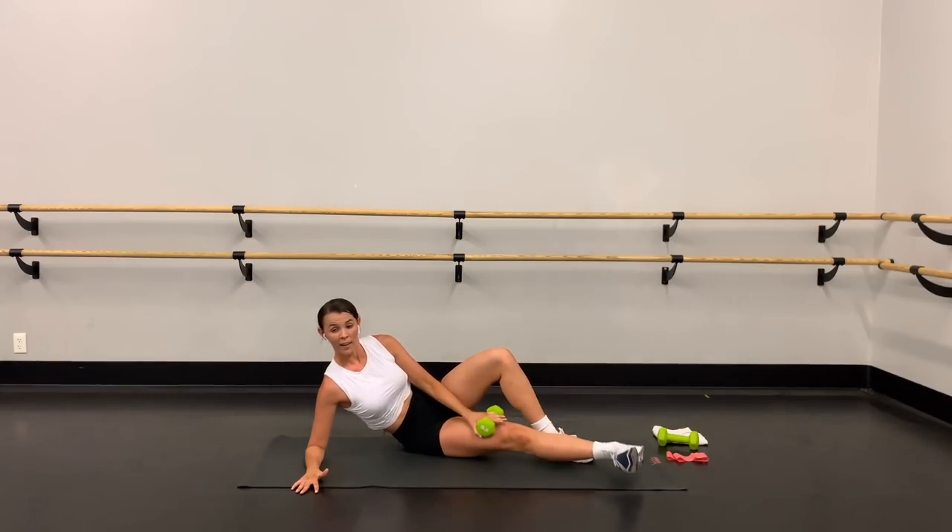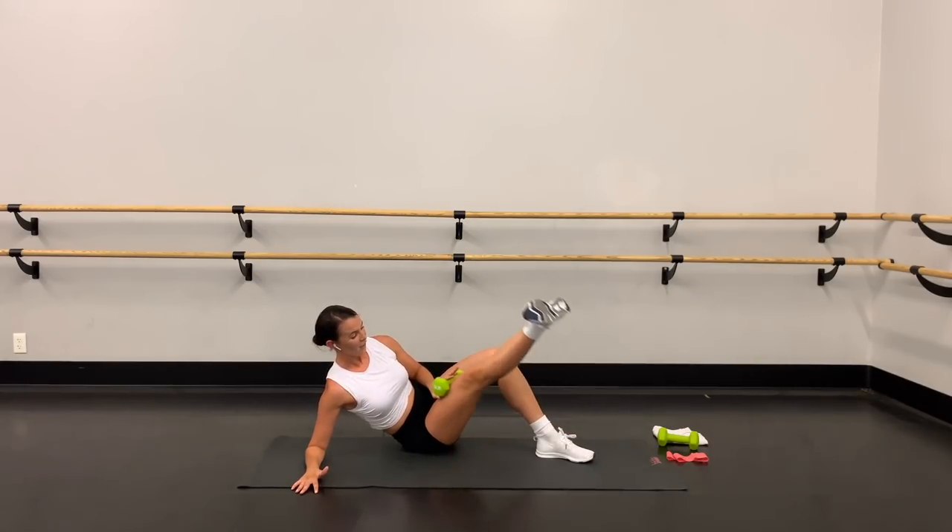Shoulders down away from the ears. Four more — four, three, two, and one.